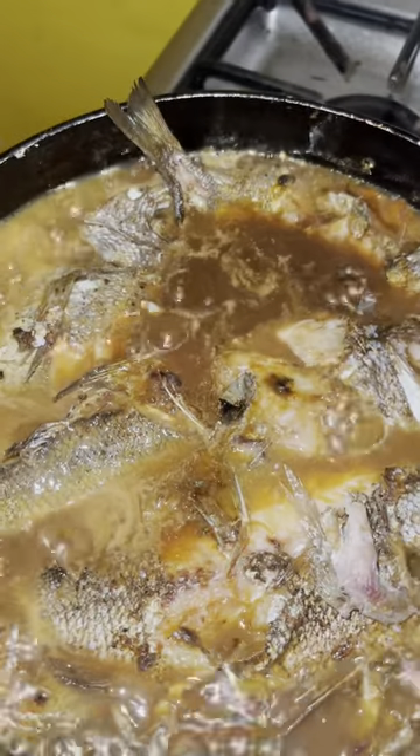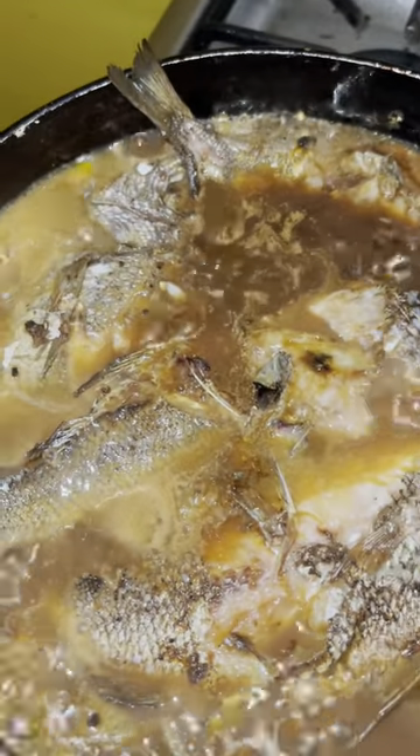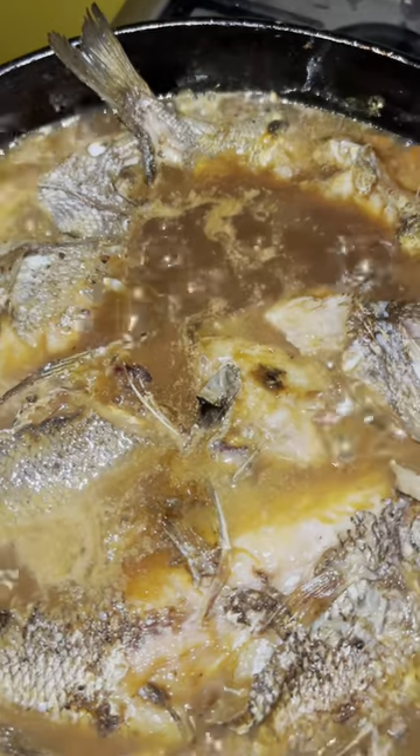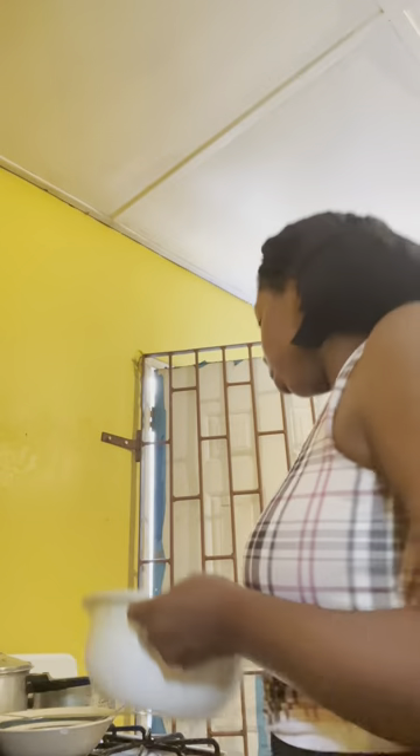The fish are in the pot. Now I'm going to cover the leaves and the peas.